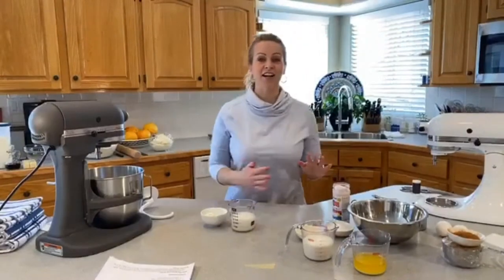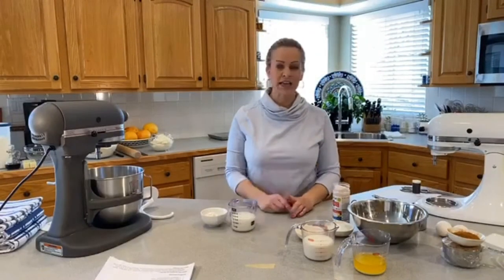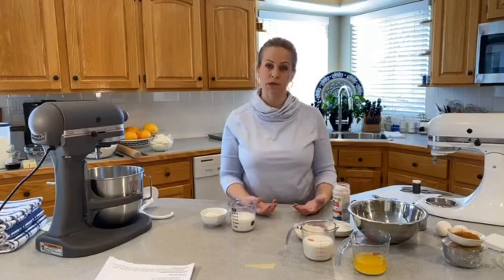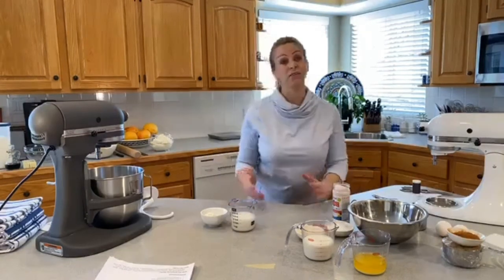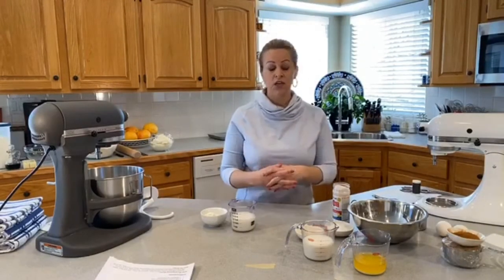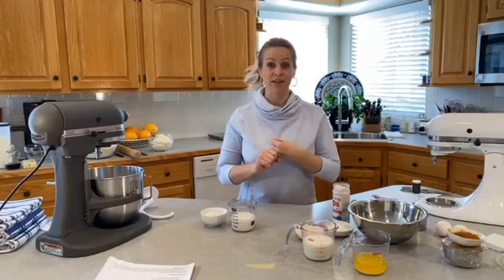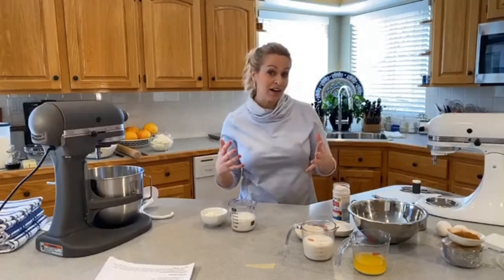These are super soft cinnamon rolls and the technique I'm using to make the dough is an Asian milk bread technique, sometimes referred to as Japanese milk bread. As far as I can tell in my research, the starter technique started in China, so it's a Chinese word — Tang Zhong or Tiang Zhong, depending on pronunciation.